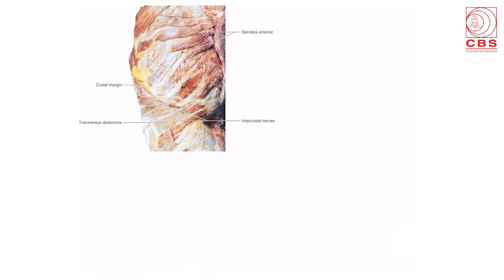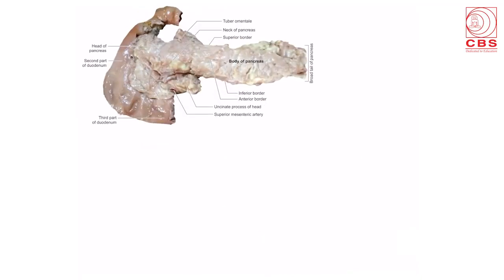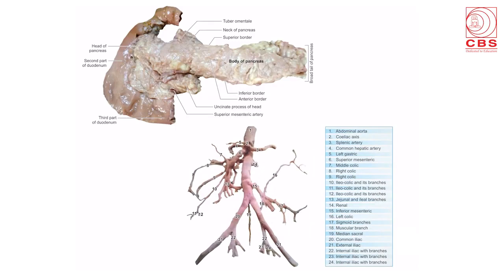The abdominal diagrams show the transversus abdominis muscle, with the intercostal nerves lying between the internal oblique muscle and the transversus muscle. There are the abdominal viscera: the transverse colon, ascending colon, descending colon on the right and left side, and the mesentery with the intestines. Here is the beautiful diagram of the C-shaped duodenum with the head, neck, body, and tail of the pancreas. Also the diagram of the abdominal aorta showing its various labeled branches.